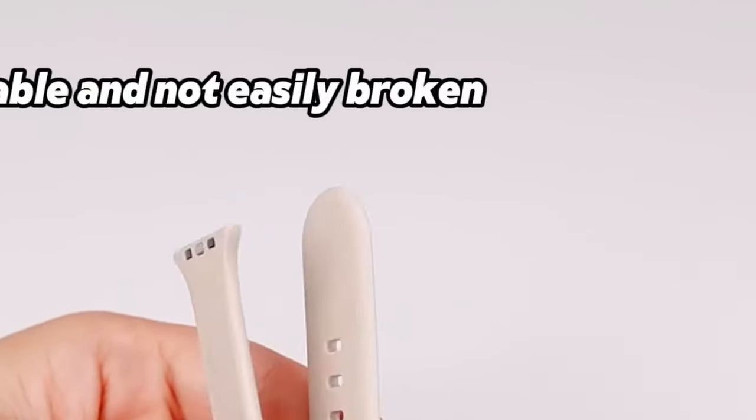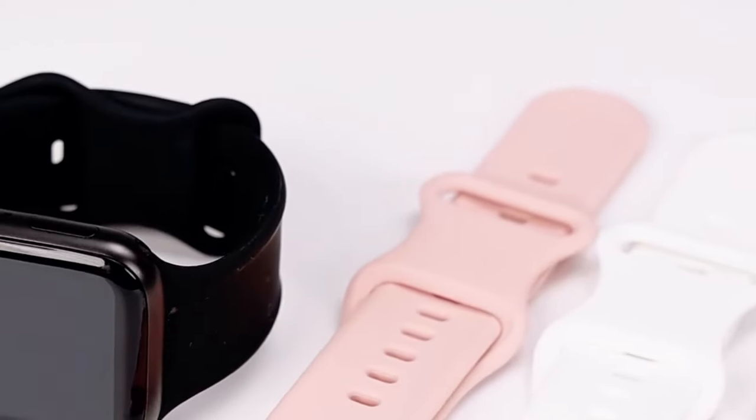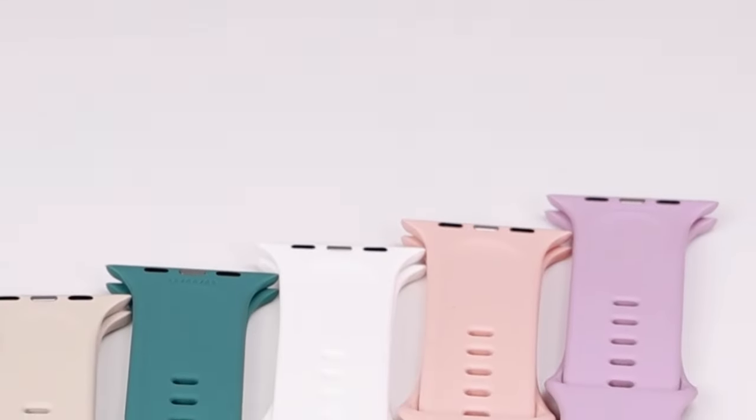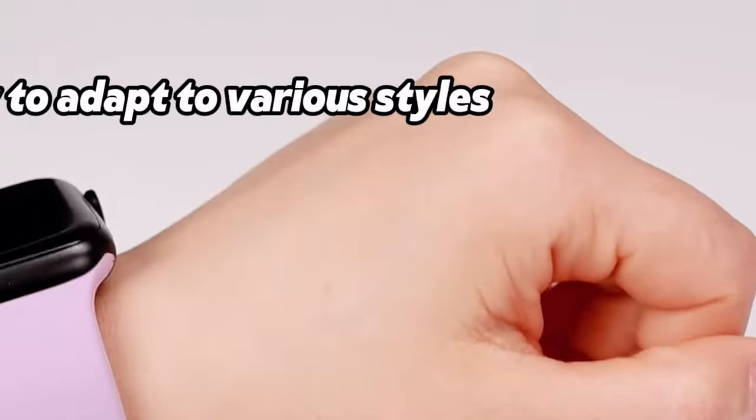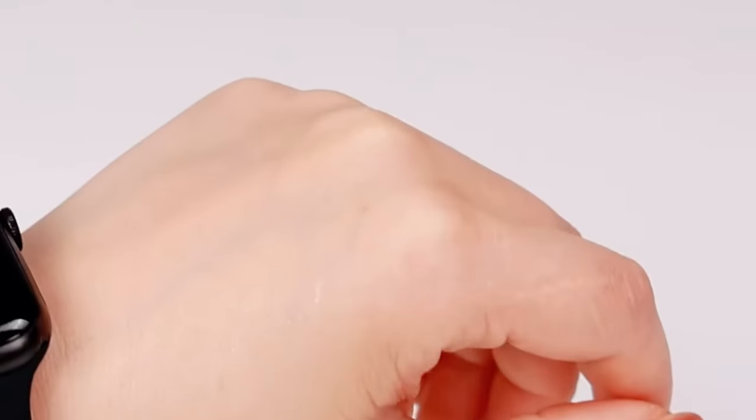This band is perfect for anyone looking to enhance their Apple Watch with a stylish, comfortable, and durable option. Whether it's for personal use or as a gift, the Heartboom Sport Band combines functionality and fashion, backed by a 12-month replacement warranty and 24/7 customer service.